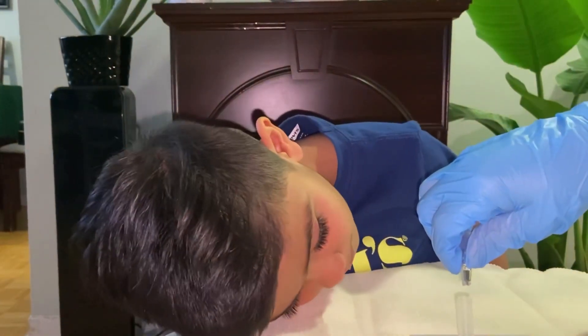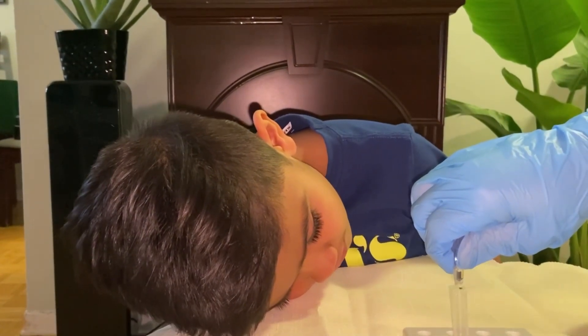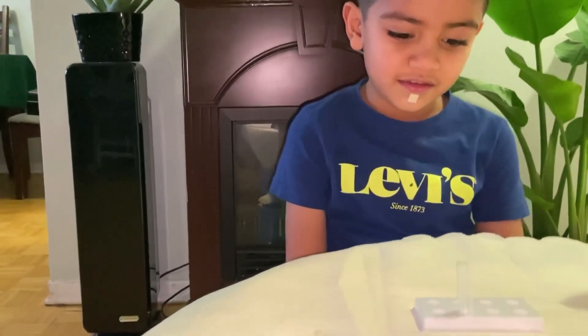And then put five drops. Count it — one, two, three, four, five. Yeah, it's perfect.